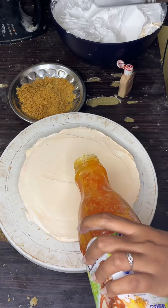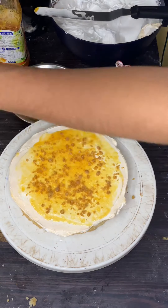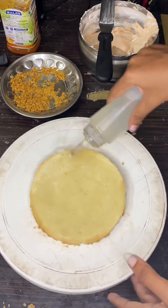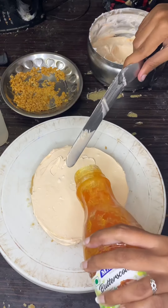First, we put icing on the bottom. We add butterscotch and butterscotch. We put the crumb coat in the fridge. We put icing on the bottom, then put the crumb coat in the fridge.